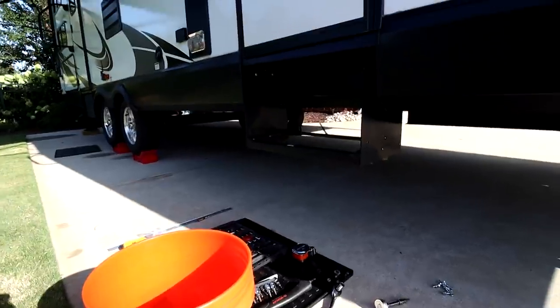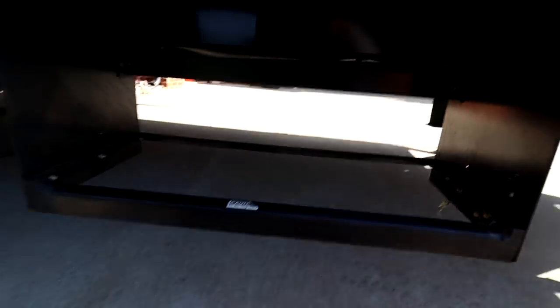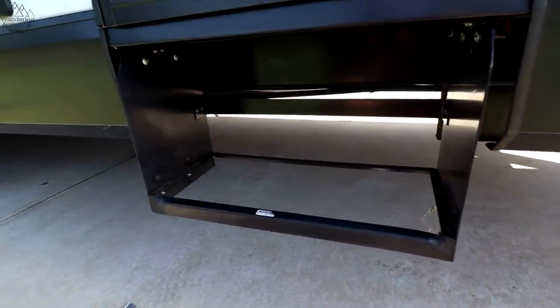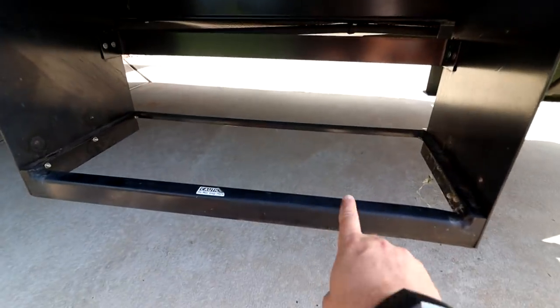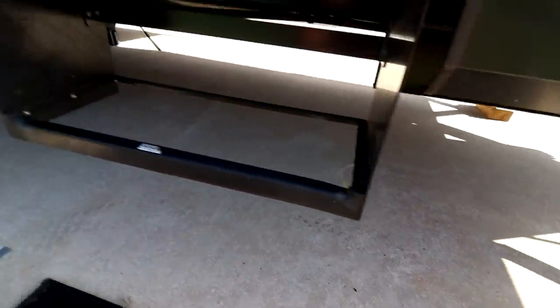What I learned from the other install is I'm also going to have to remove this part of the frame, which is just a couple of screws — not a big deal. Here's my I-beam: six inches, not eight inches. You'll see that in a minute. This existing bracket here is also going to be important for the install.